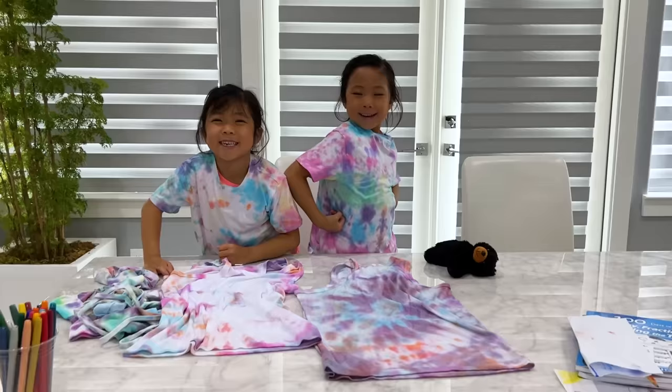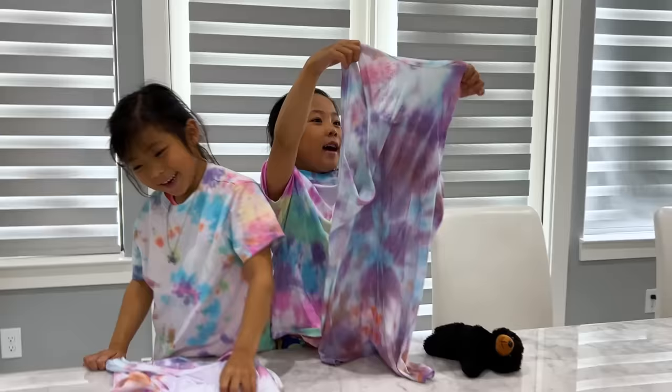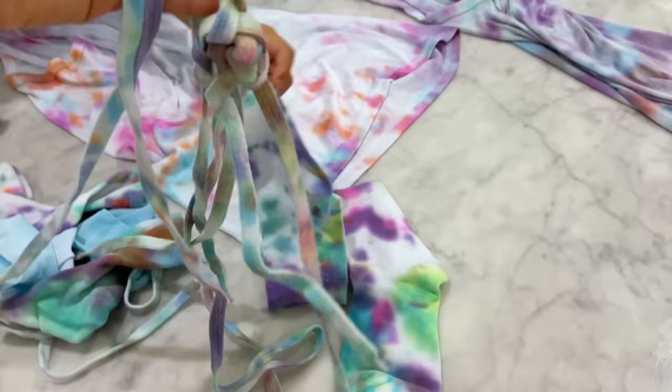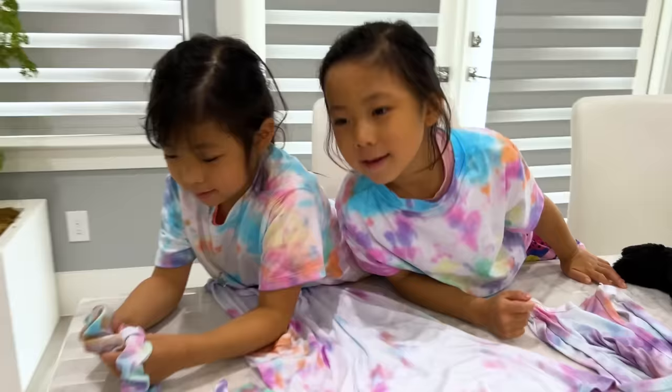Okay guys, everything is dry and looking good! So we're gonna show it off. There it is — that's Emma's, that's Kate's. And these are the shirts that came with the kit, way too big for them, so they're gonna give it to the grandmas. And then here's all the other stuff — this is the sock, and some shoestring that I need to untie. Oh, these are cute — look at these cute little scrunchies! Fancy, huh? Alright, we're gonna have a quick fashion show for you guys. Here it is — the tie-dye fashion show, featuring Emma and Kate!